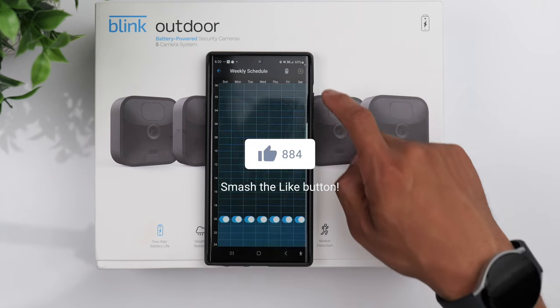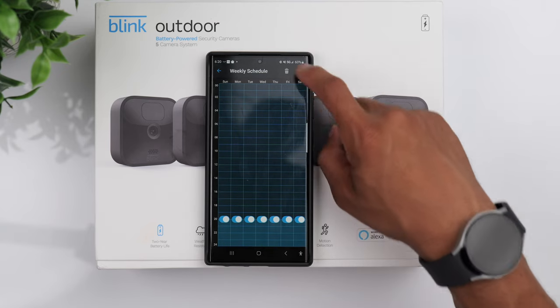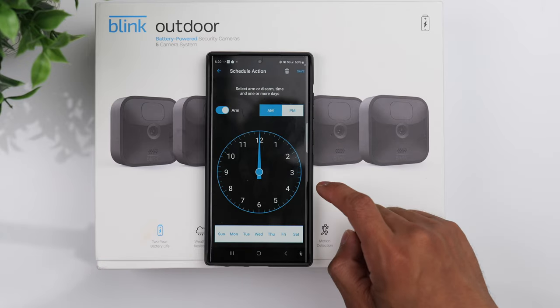If you found this video helpful, do us a favor and give it a thumbs up. Also consider subscribing, and aside from that we'll see you in the next one.